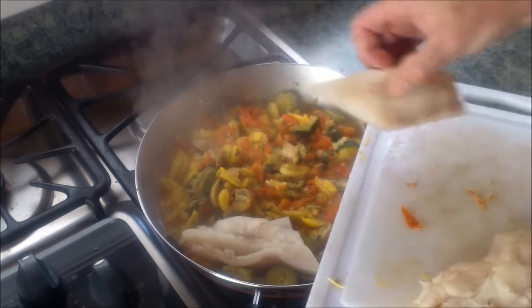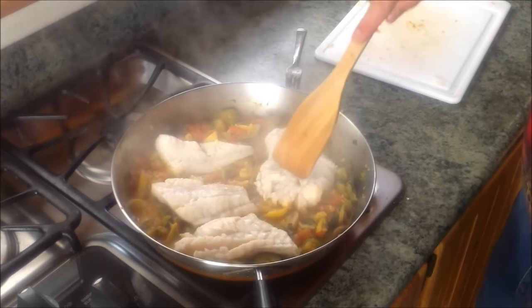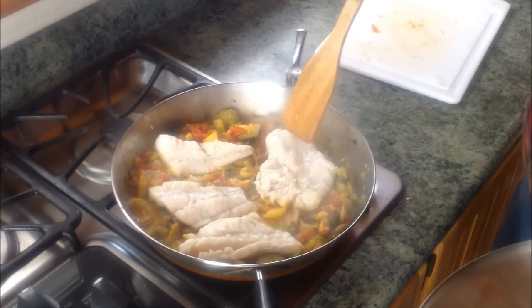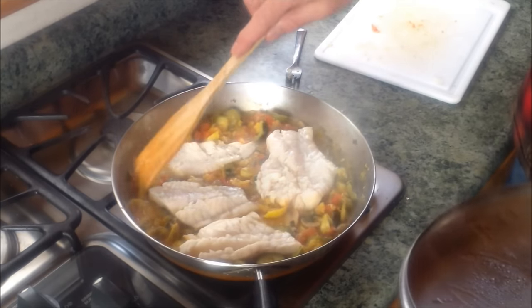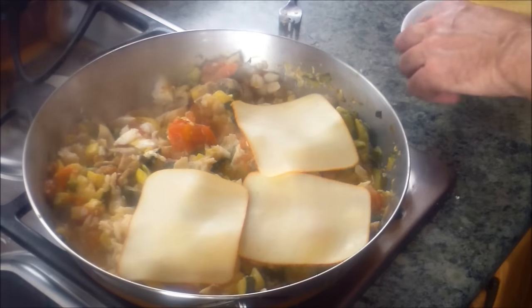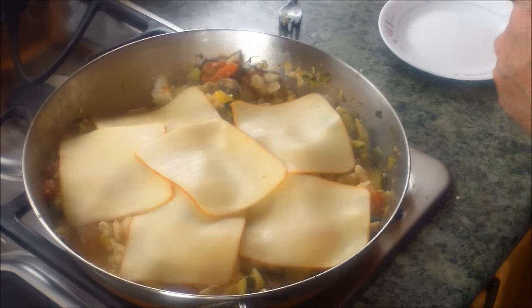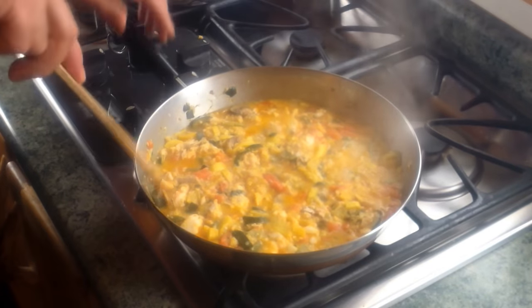Looking at it, you wouldn't think these ingredients would go really well with fish and seafood, but they do. Once all of this simmers down and all those flavors mingle together — some good eats. I'll lay some fish in there and let that cook down for a little while, break the fish apart, then put in the cheese. It only takes a few minutes for the fish to soften enough to stir into the mix. With that accomplished, I'll follow the same process with the cheese.